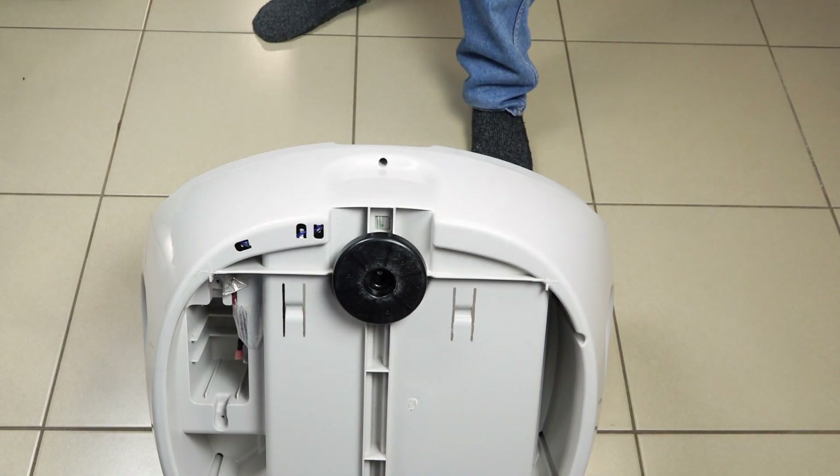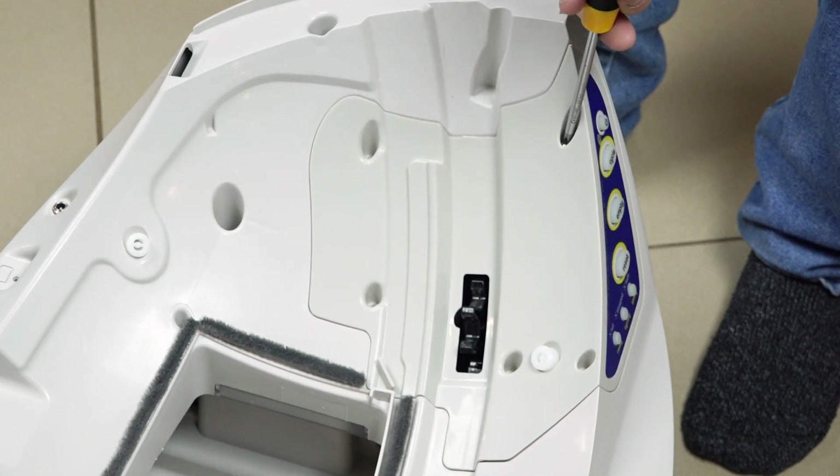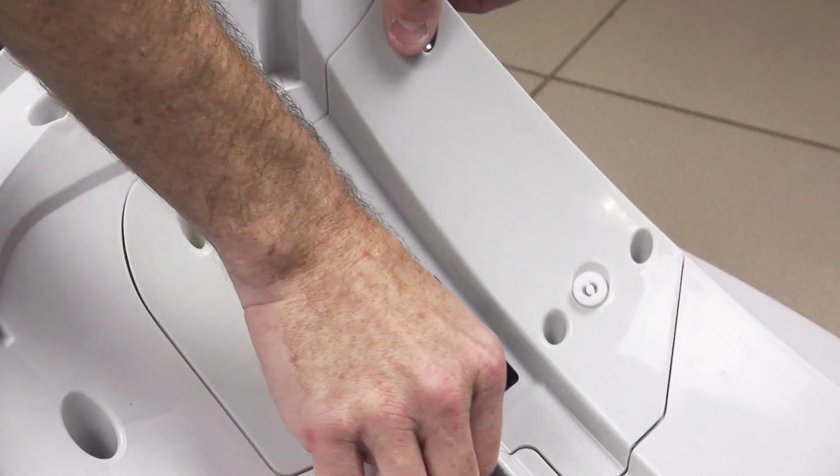Now turn the base back over to its normal upright position. You want to remove the cover for the motor well the same way as you did before, but this time you should only have the one screw.